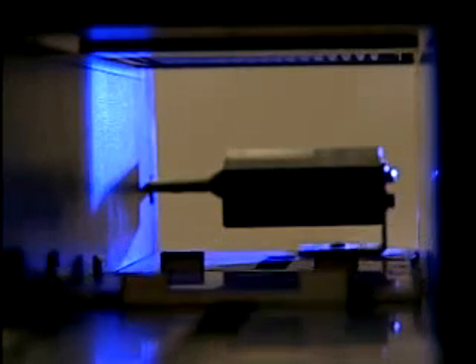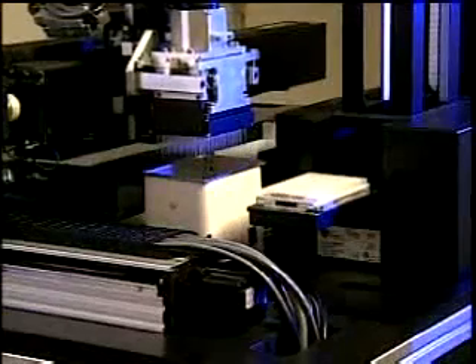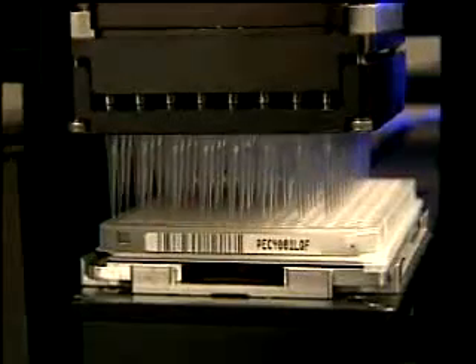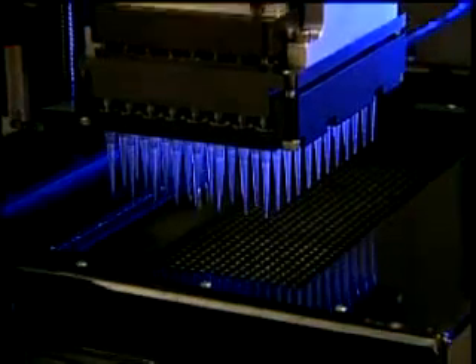The genome codes information in a string of DNA bases, and the trick is to identify what's the order of those bases in a strand or a piece of DNA. What the DNA sequencer does is it takes a sample of DNA that's been fragmented into pieces. It sucks up those samples — it's a multi-headed pipetter with 96 pipette tips — sucks up the sample, moves over to where the samples are actually introduced into the gel, which is the working component of the machine.